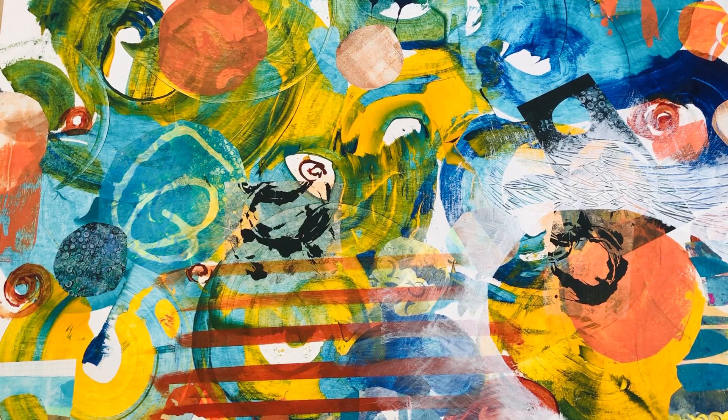This is a collage I did — mixed media with paint and papers randomly put on. I'm going to show you a masking technique where I take some paper, cut out a shape, and then use it to block out certain areas.